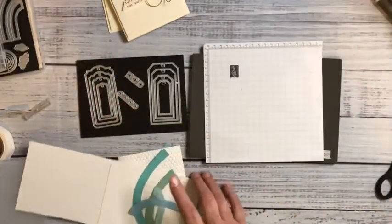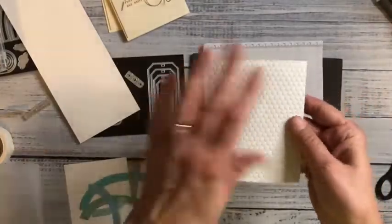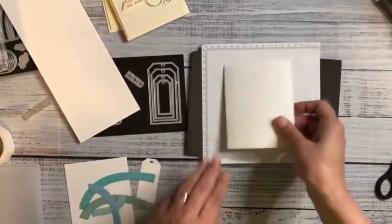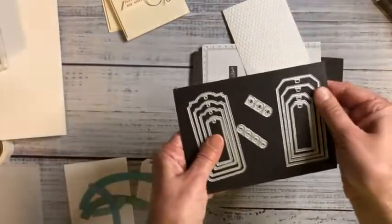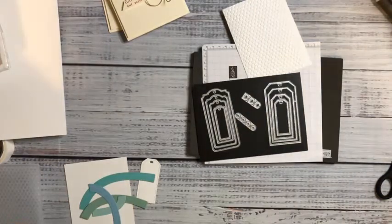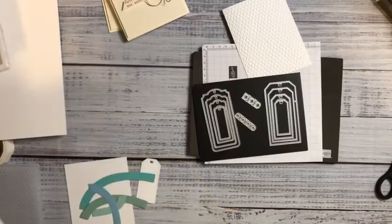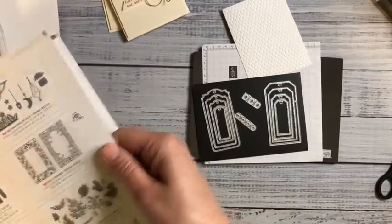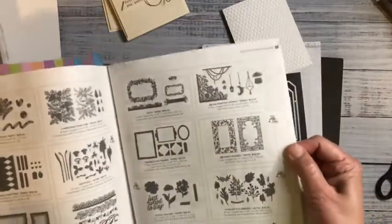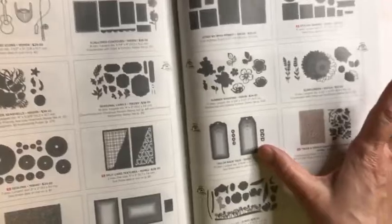Another supporting character in today's card is the 3D Hive embossing folder. I decided to use the back — it reminded me of a baby quilt, an old-fashioned baby quilt — that's why I picked this folder. Then I'm using the Tailor Made Tags dies from the annual catalog for the sentiment.